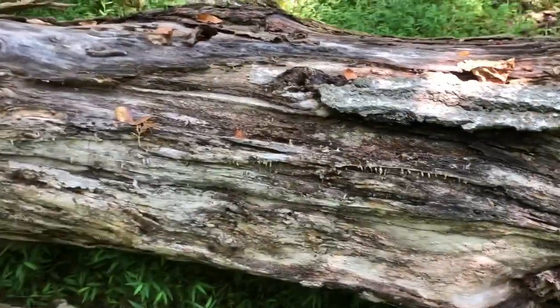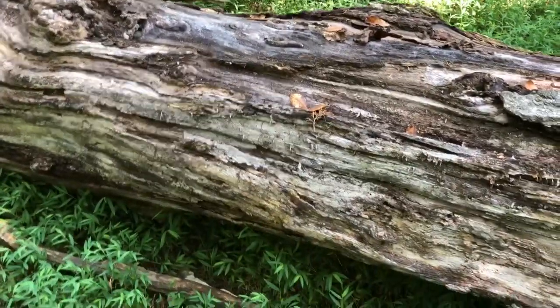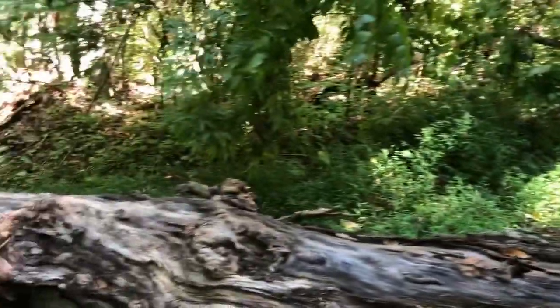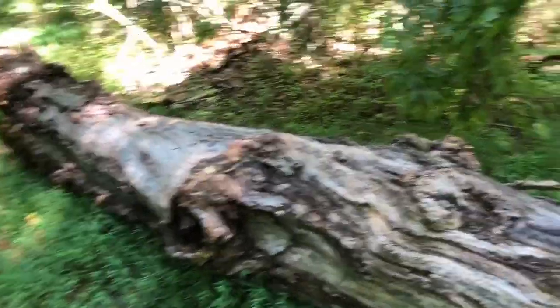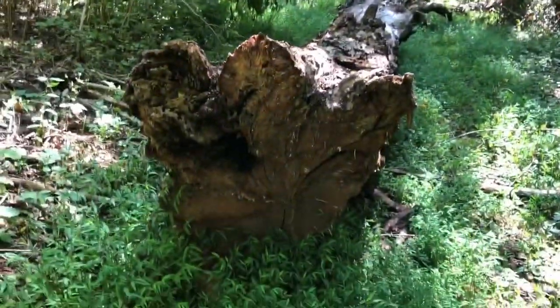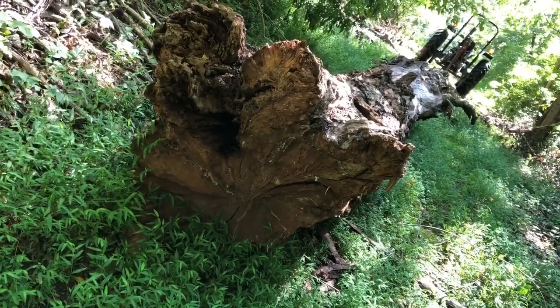This thing is so big — this must be about 30 inches around right here. I don't know if my poor little saw can get through it or not, and I don't think I can drag it. Maybe just have to leave it here. Looking at it from this direction, it's probably almost four foot across. It's hard to tell on the camera.